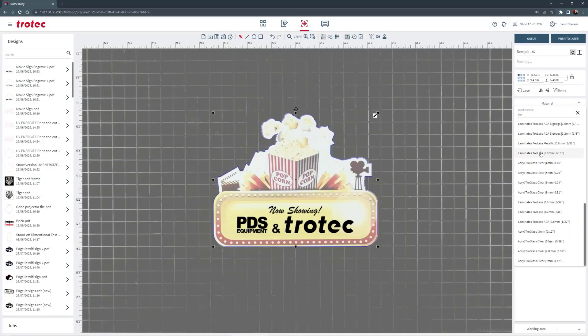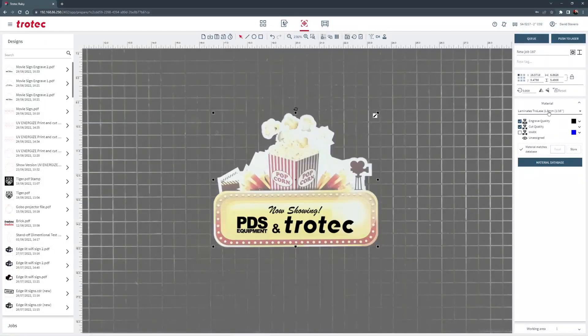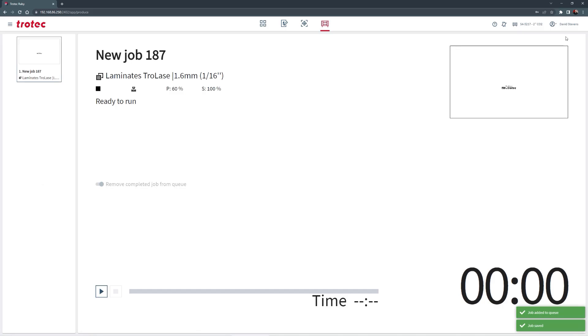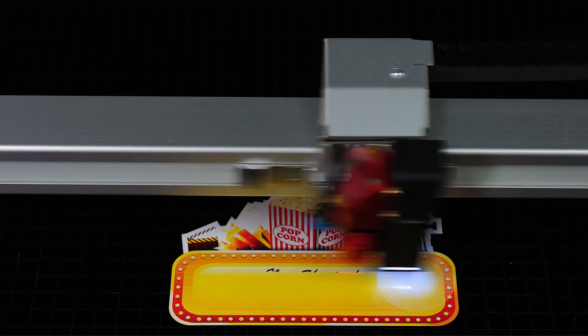Select the material making sure any cut lines are turned off and push the design file to the laser. Start the laser and it will engrave through the printed surface, past the white cap layer, to the black plastic core, producing a high contrast black engraved design.